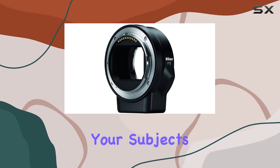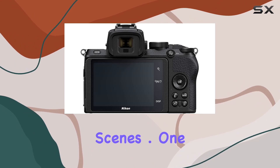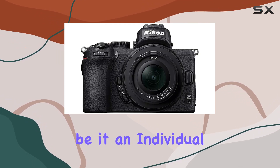The 209-point hybrid autofocus system ensures your subjects are always razor sharp, even in challenging conditions or when shooting fast-moving scenes. One of its standout features is the intelligent eye detection AF that flawlessly locks onto your subject, whether it's an individual or someone amidst a crowded scene.